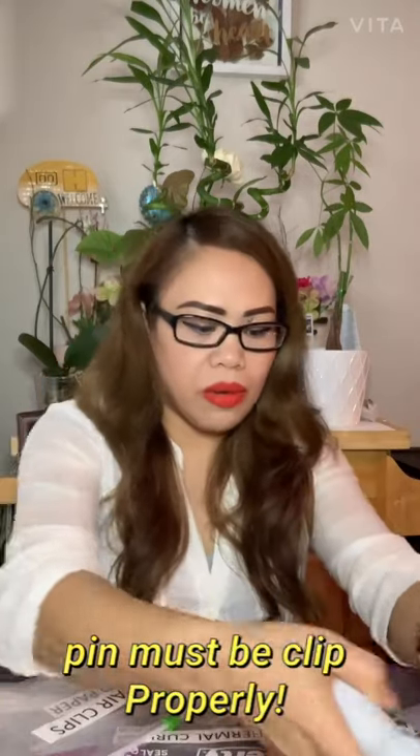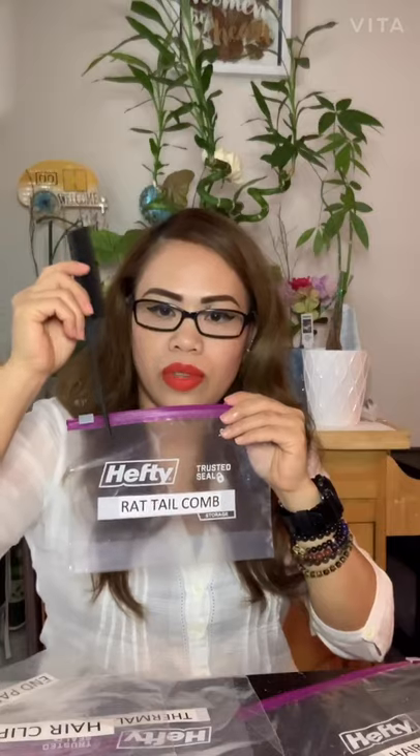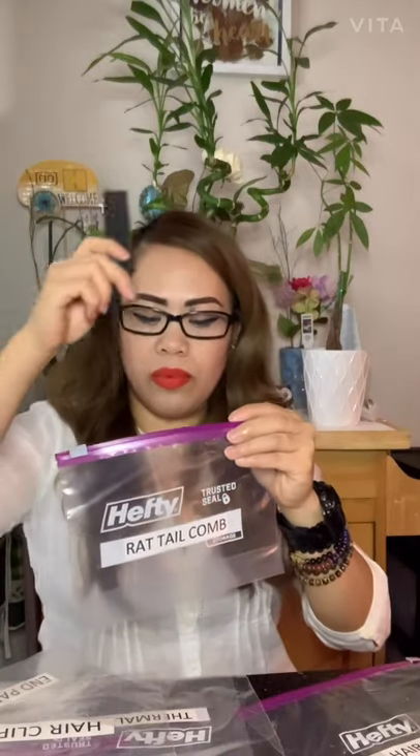I also include a rat tail comb in the thermal curling bag. I put two of them in case I drop one. The comb needs to be carbon-made. Heat protectant is also included. That's everything needed for the thermal curling bag — put it all in one bag.